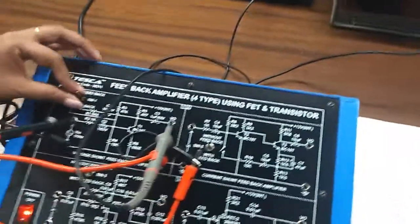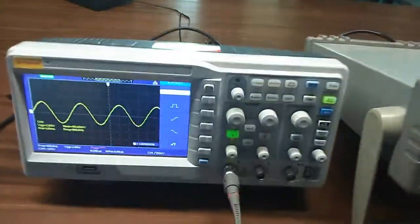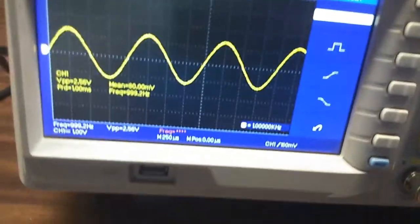Put this switch in the with feedback position. You will see that the output waveform is the exact replica of the input waveform with reduced gain. Here you can observe that the gain is reduced.